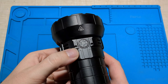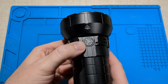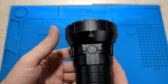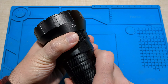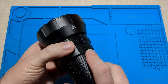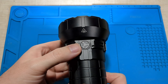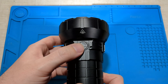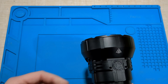I'd love to see Imalent add a shortcut to low from off. The user interface memorizes the last used mode, so if I click the button it jumps to whichever of the five modes was last used. To access low from off, I need to disconnect the power, wait a couple of seconds for it to reset, and then turn it on — which is sort of a long cut, not a shortcut. It'd be great to have a shortcut to low from off, like you can double click for turbo, but I'd love the same for low.